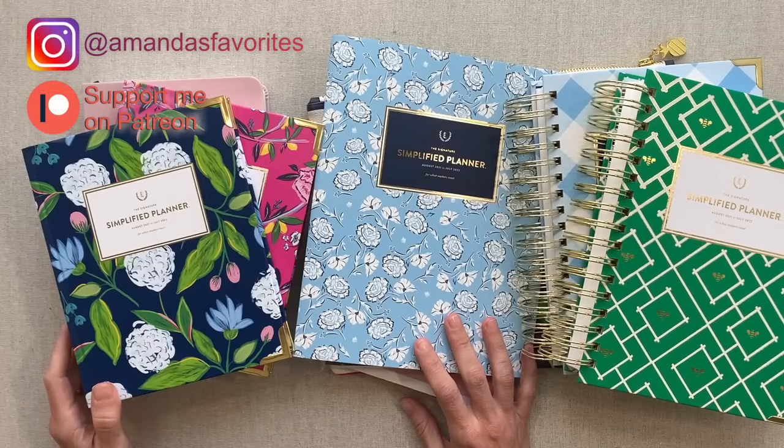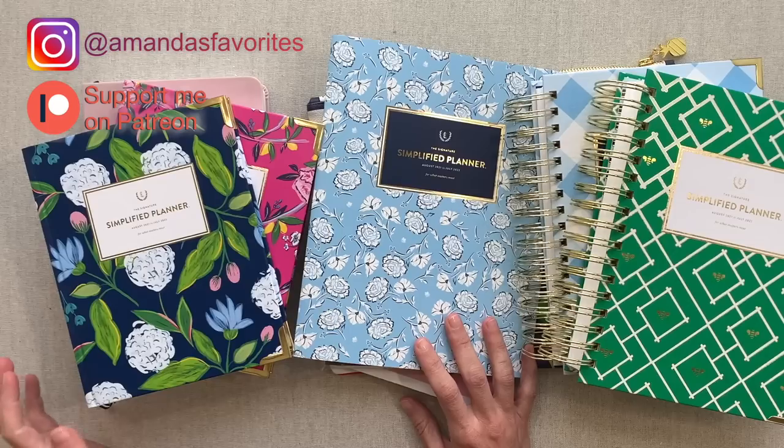Hey guys, welcome back to Amanda's Favorites where I have new videos every Tuesday and an extra monthly video or Zoom call with my patrons if you're interested in supporting me. The link is down in the description.